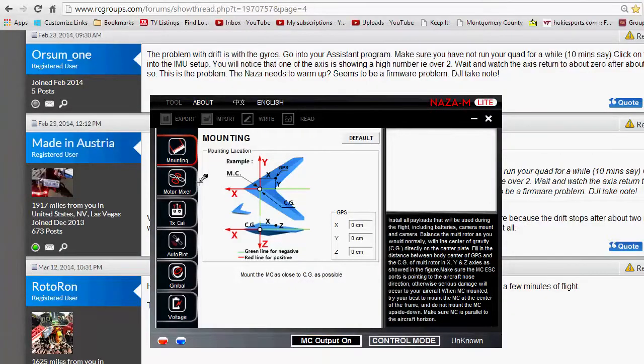Let's talk about those two issues more in depth and I'll show you on the bench what's going on. Let's address problem number one — the gyro drifting. I found a remark on RC Groups by Orson1 who says the problem with the drift is with the gyros, and he shows a way to check it. This is assuming you've already calibrated your quadcopter and everything else is working — it's just drifting when you go to fly at first.